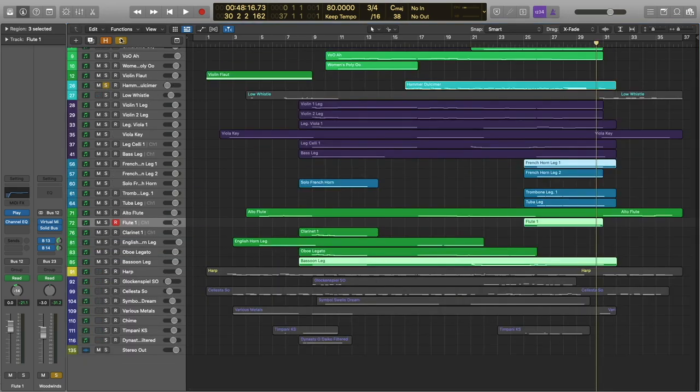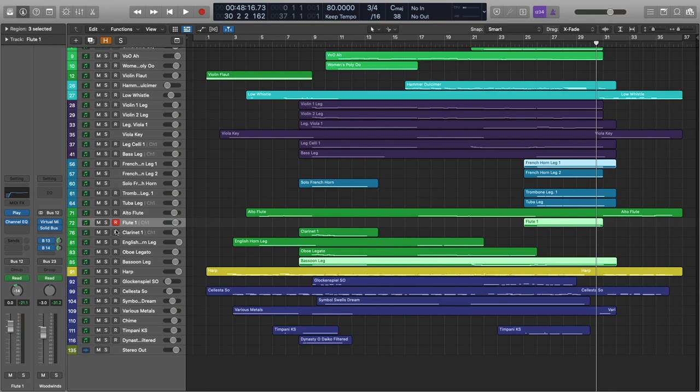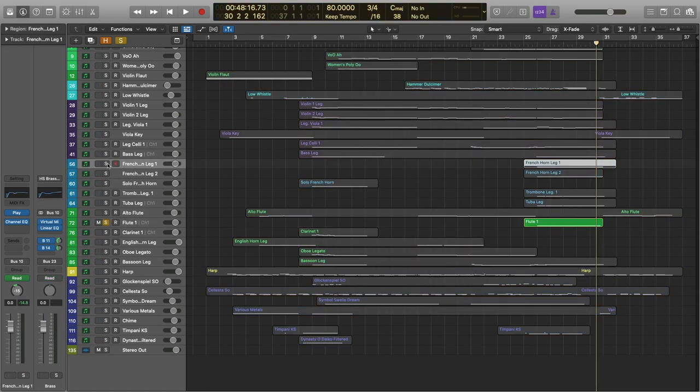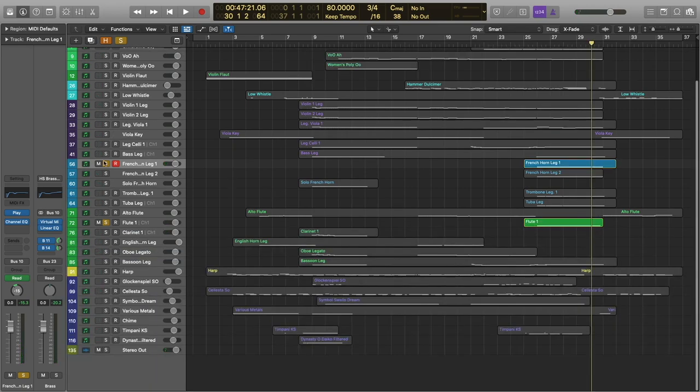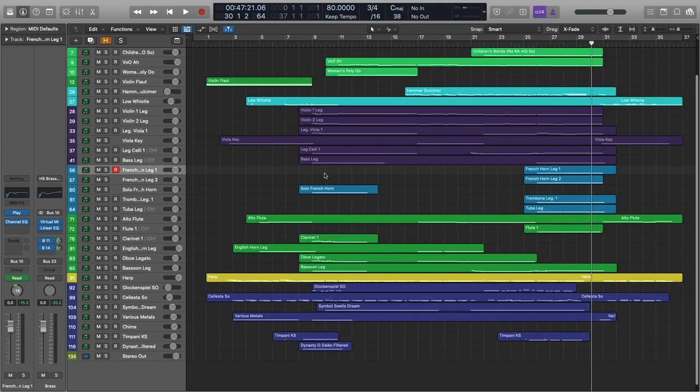I'll go ahead and solo those together so that you can hear what they sound like. It's kind of a quirky doubling, but I kind of like it. It just adds some definition to that French horn counter melody.